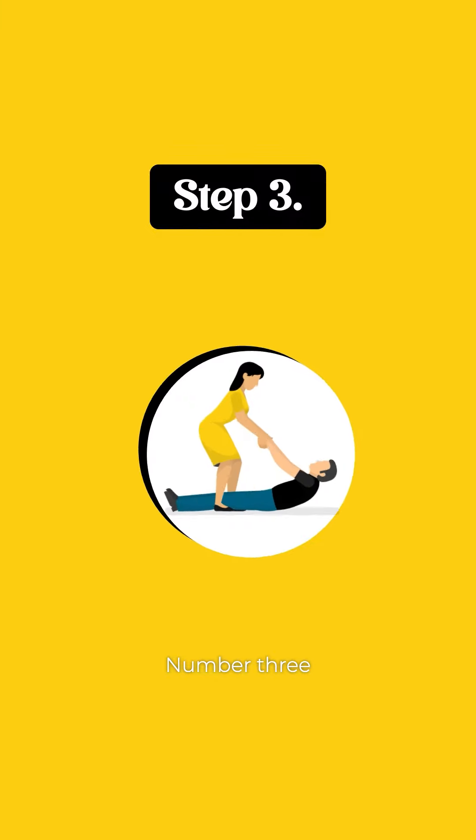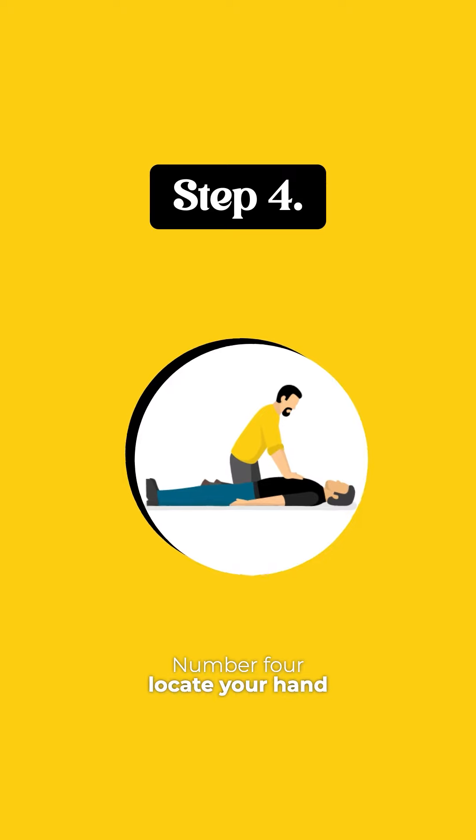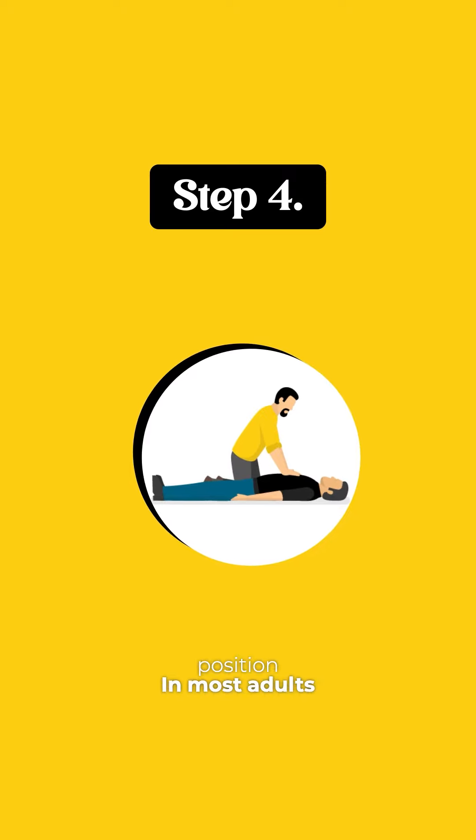Number three: place them on a firm, flat surface so that when you do CPR, it will actually go through. Number four: locate your hand position. In most adults, you place the heel of your one hand in the center of their chest between their nipples and put your other hand on top of that.